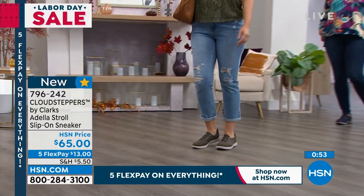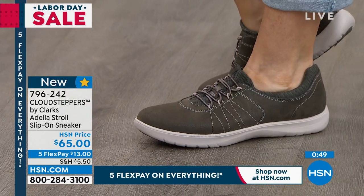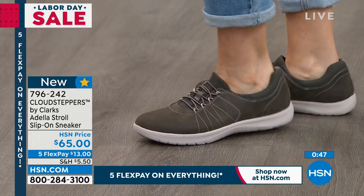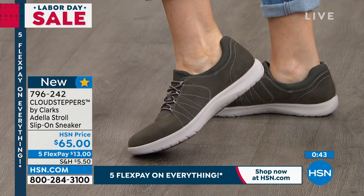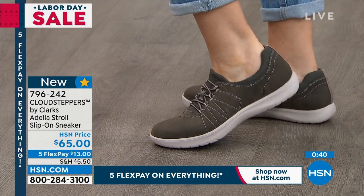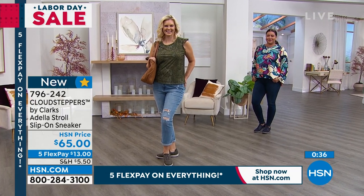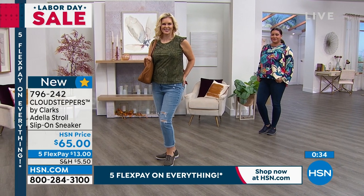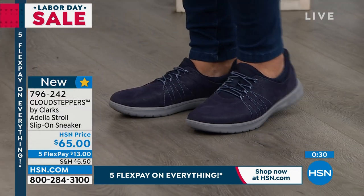Take that insole right out, take that footbed out. You can machine wash it, air dry it. And we've got all that beautiful memory foam in the bottom and that great tread on the bottom that Cloud Steppers is known for. I love being able to wear shoes with the breathable fabric like this without socks. This is one you can just pop on — you don't have to worry if your sock's too high or too short, no worrying about stinky feet.